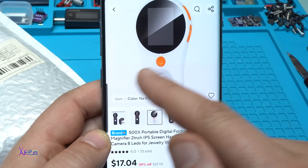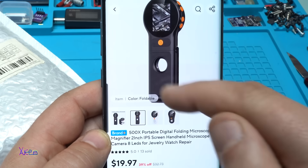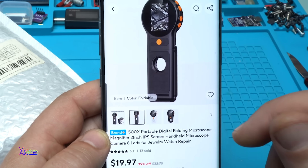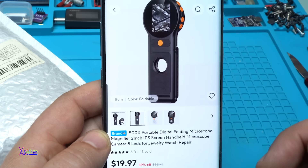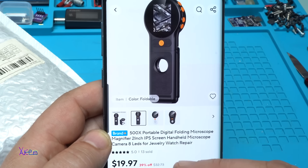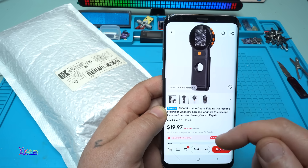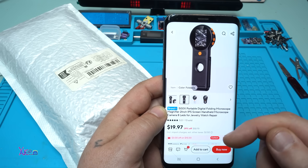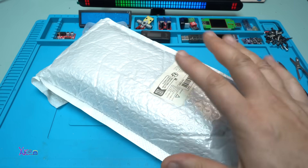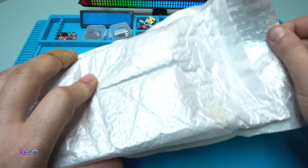It comes in two shapes: you can choose the smaller one in black or white, or this foldable one that folds from both sides with LEDs and a screen. It's not cheap — it's around almost 20 US dollars — but I found it interesting and very useful, so I ordered it and of course I got it.